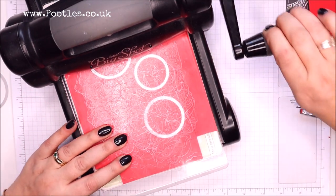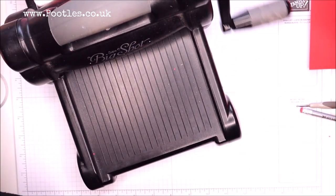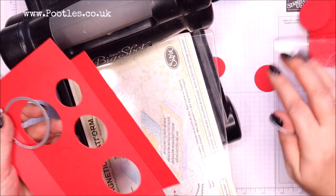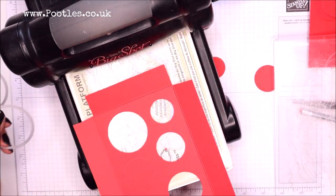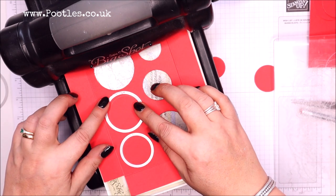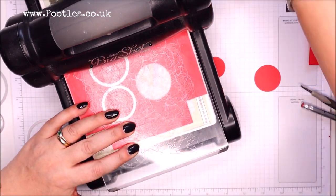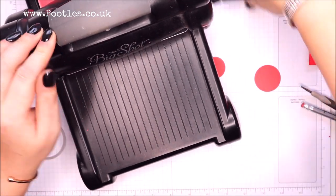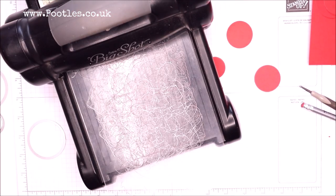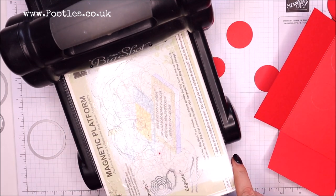I'm going to run that through — I hope I don't need a shim. This is the smaller piece; there are still two more to go through. On a technicality you could make this with six circles of different sizes, but I just liked these sizes. Pop that to one side — we're going to have a little bit of fun now with the larger piece. So again, magnetic platform down, cutting plate down.